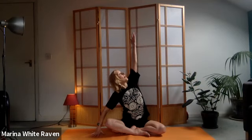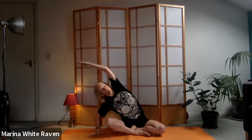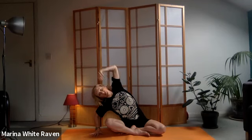Breathe deeply - use the inhale to lift up. Everything is easier when we incorporate the breath. On the out-breath, watch that right hand come down and land on the ground, fingers spread wide. Breathe in, lifting that left arm up - fingertips reaching up to the ceiling - and as you breathe out you're reaching over the body.